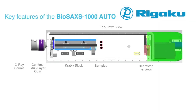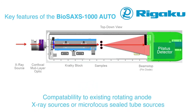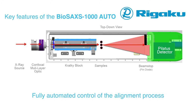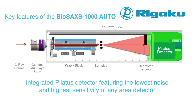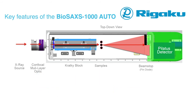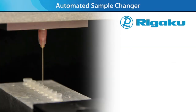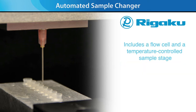Key features of the BioSAXS 1000 Auto hardware include compact size, compatibility with existing rotating anode X-ray sources or microfocus sealed tube sources, fully automated control of the alignment process, and an integrated Pilatus detector featuring the lowest noise and highest sensitivity—essential for weakly scattering biological samples. New for the BioSAXS 1000 Auto is an automated sample changer for unattended sample loading and data collection for solution samples, including a flow cell and a temperature-controlled sample stage that can accommodate enough sample for unattended runs overnight or longer.